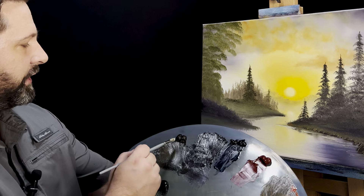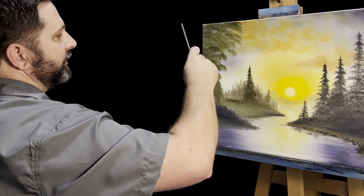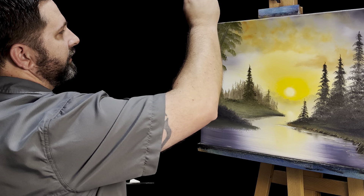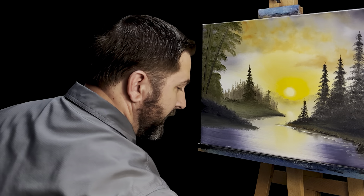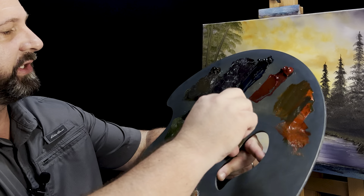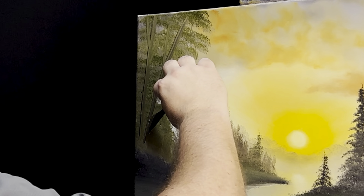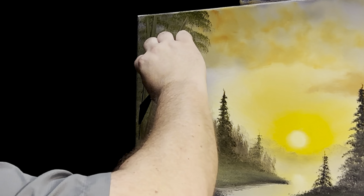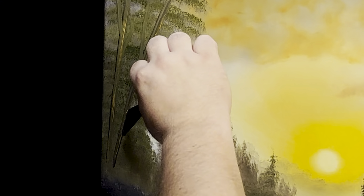I'll grab my filbert brush and go right into some Van Dyke brown and put just a couple of trunks in — don't need much here, they're going to be in the background. Then I'll grab my palette knife, get some yellow ochre — need some on the end of the knife — and right here on this edge of the tree add some yellow ochre so it looks like the sun is shining on these trees. It's a really, really nice effect.